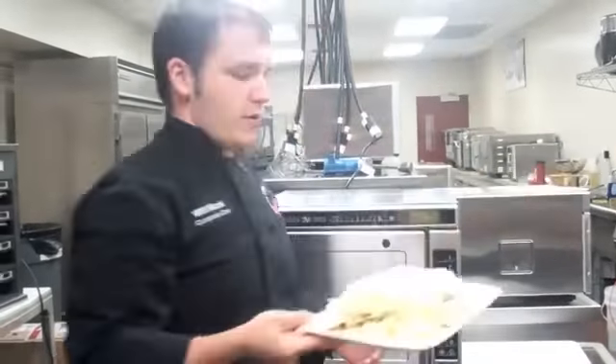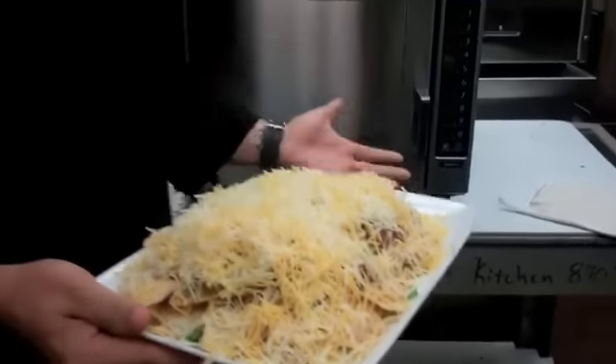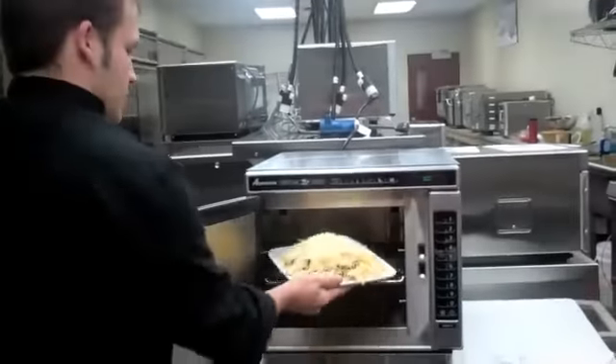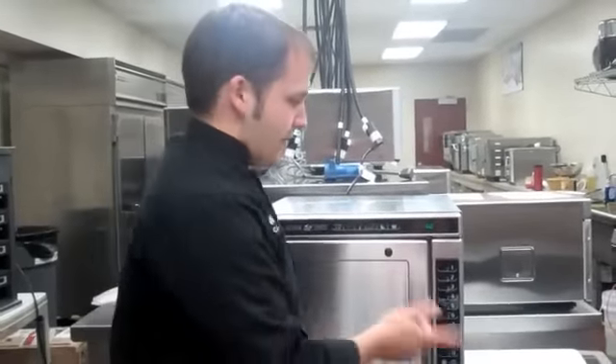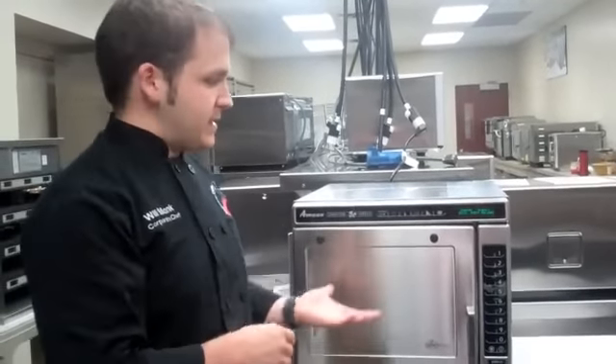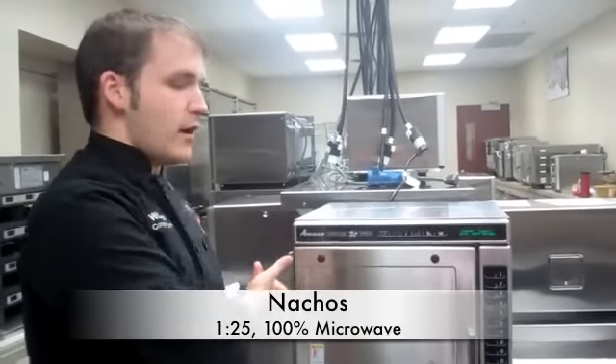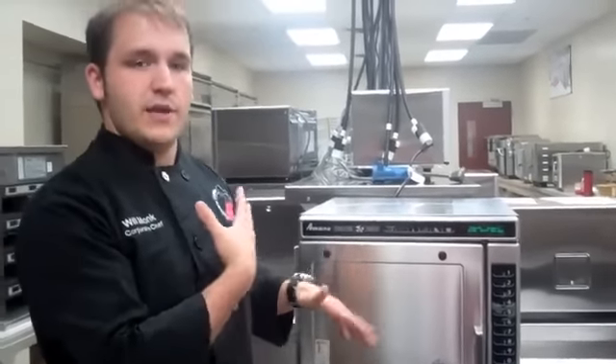The first item we're going to do is nachos — just a heaping portion of nachos on an oven-safe plate, so it can go straight into the unit. It's already pre-programmed as number one, so all you have to do is press number one and it's away cooking. This item is going to use 100% microwave for a minute and 25 seconds total cook time. You can vary all the different elements of the oven — lower or raise the temperature as needed, and also control the amount of microwave in 10% increments, all the way down to zero or up to 100.